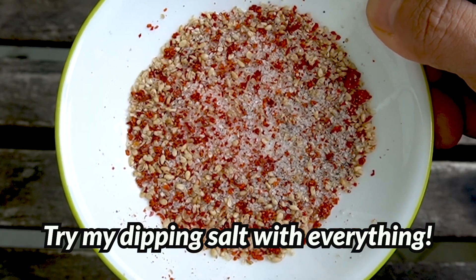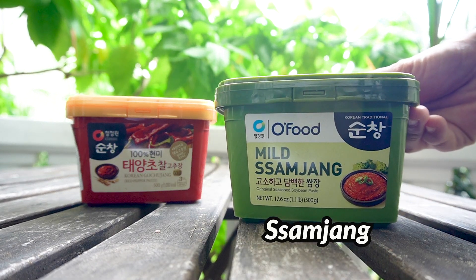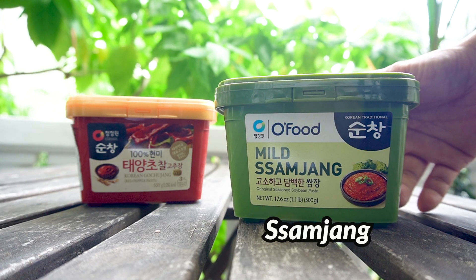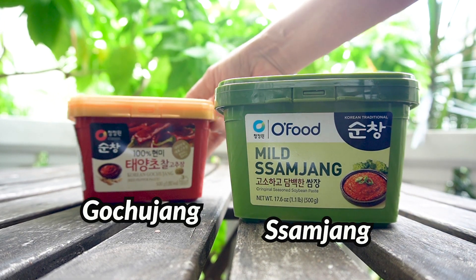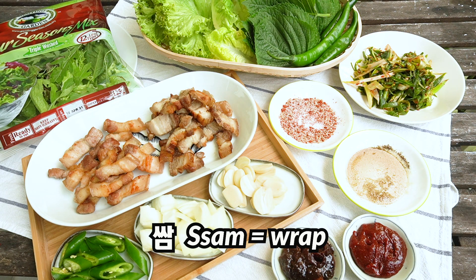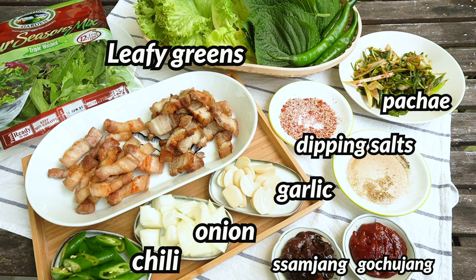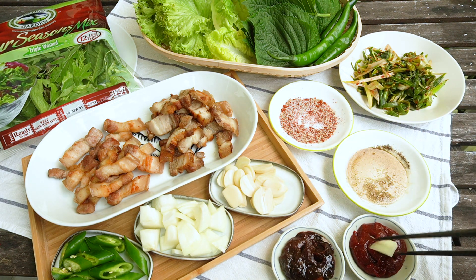We also have a dipping sauce called samjang — it is very good with or without a veggie wrap. But I sometimes enjoy veggie wrap with gochujang. Why don't you try it next time? Ssam means 'wrapped' in Korean, and this is the basic ssam table. Many leaf vegetables and some add-on vegetables like garlic, chili, and onion. I strongly recommend you try onion, especially with samgyebsal.